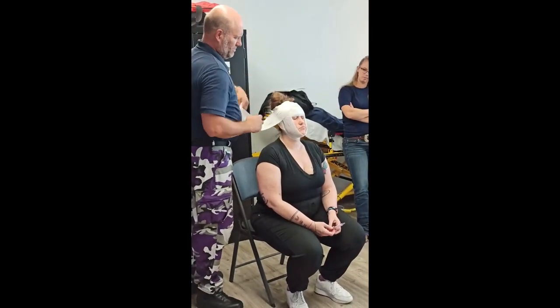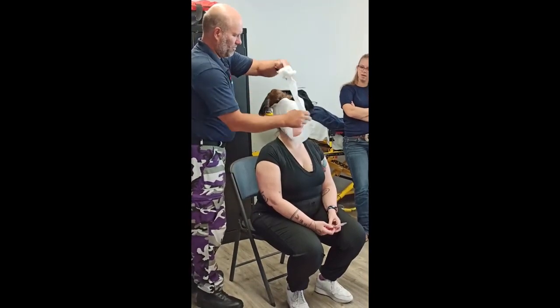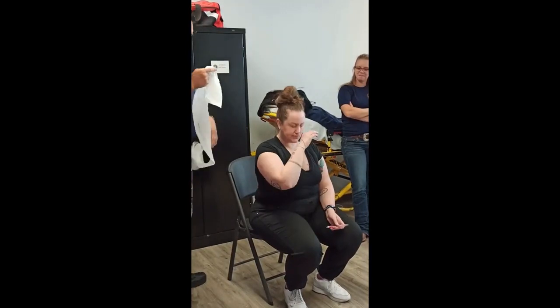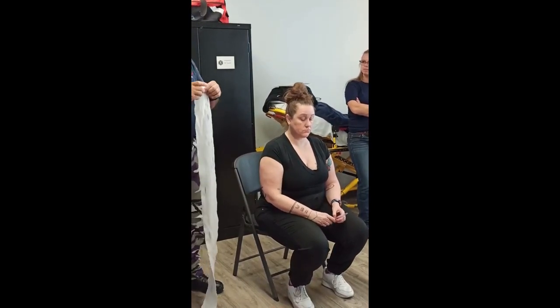If you have side lacerations on the face or on the side of the head, you would do more chin wraps than head wraps. If you need to do more, then you do more Curlex. Don't forget — you're putting gauze to provide pressure on wherever the cut is, a four-by-four.